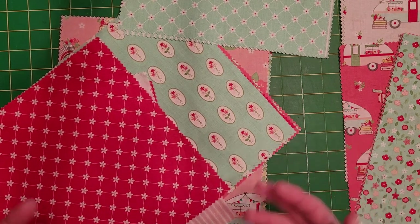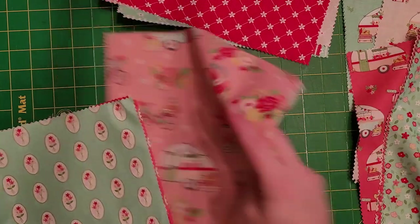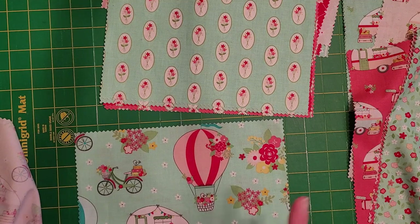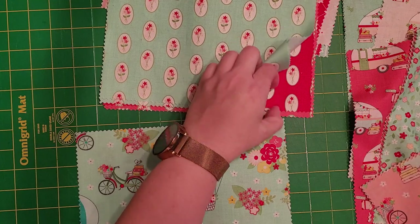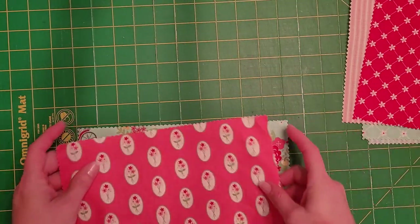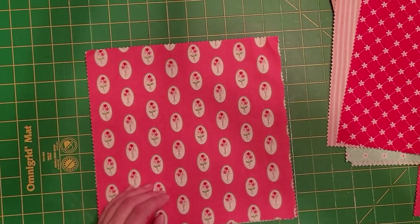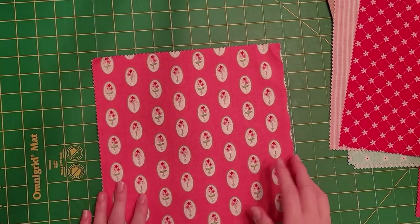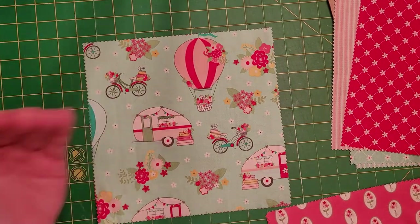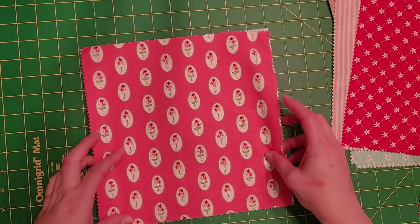Now I'm going to show you how to cut these. Since it's already 10 by 10, I could cut all these together, but for the purpose of this video I'm just going to cut out one with the lining so I can show you how to make it. If you're doing this without a layer cake, you would cut out 10-inch squares — you need two 10-inch squares for the front and two 10-inch squares for the back.